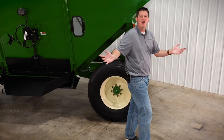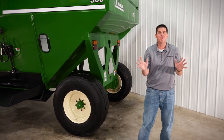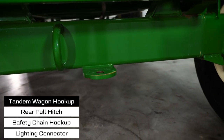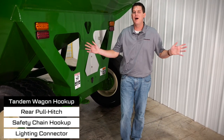The Parker high capacity grain wagon lineup was specifically engineered so they could be pulled in tandem. As we move around to the back of the wagon, you can see our rear hitch safety chain hookup and lighting connector so you can easily hook up a second wagon.